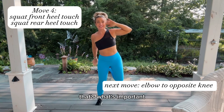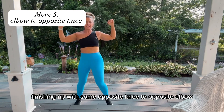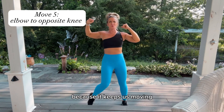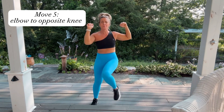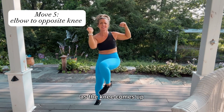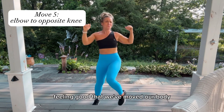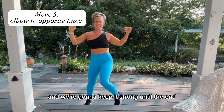Finishing up with some opposite knee to opposite elbow — I love these! I usually incorporate these every week because it keeps us moving and works our core. Bringing that knee up above the belly button, a little twist motion. We should feel that, bringing the belly button into our spine as the knee comes up. Feeling good that we've moved our body for almost five minutes today — and we're gonna keep it strong until the end.